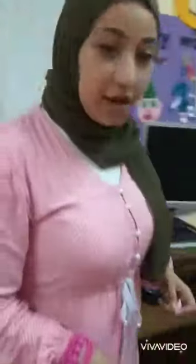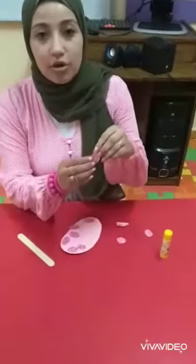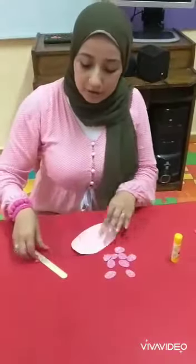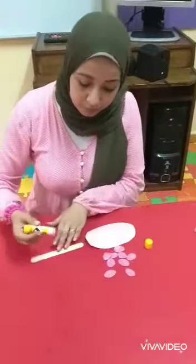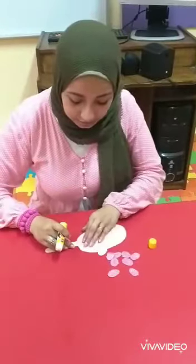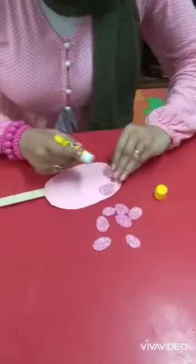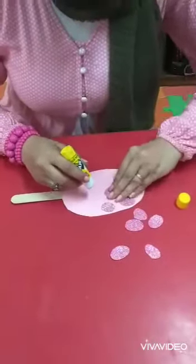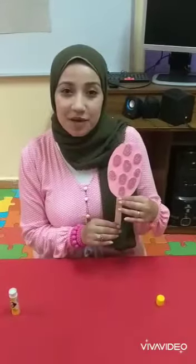Let's make something with the ovals. Look here. I cut out some small ovals — pink small ovals — like this. I cut a big oval. I use a tongue presser. Put glue here and stick it here. And take these and stick them here, like this — all of them. Now I have finished. This is my popsicle. Do you like it? I like it.